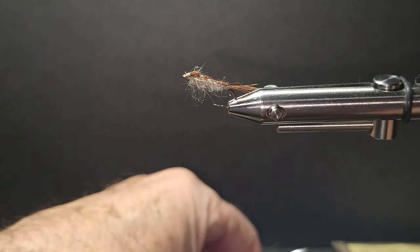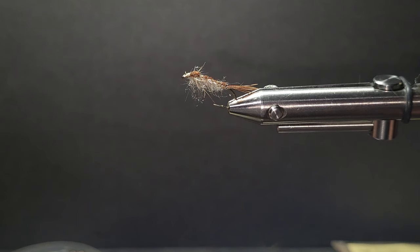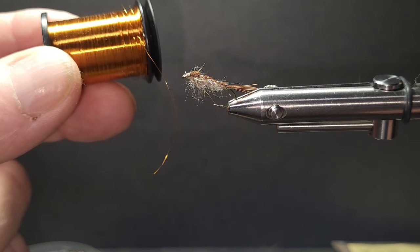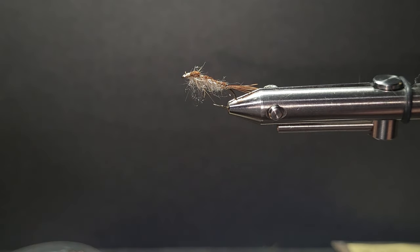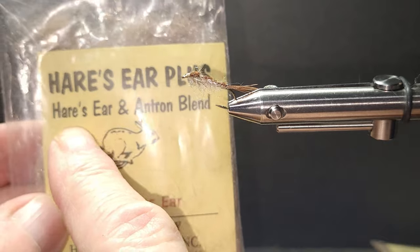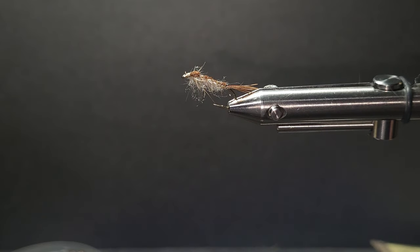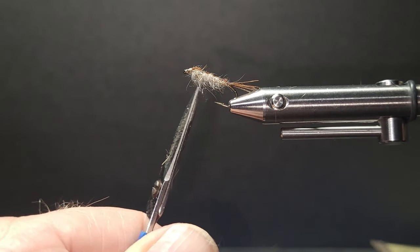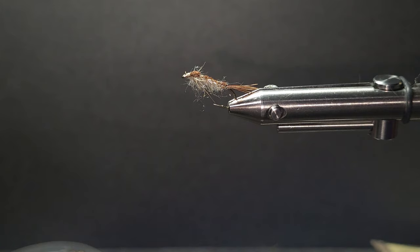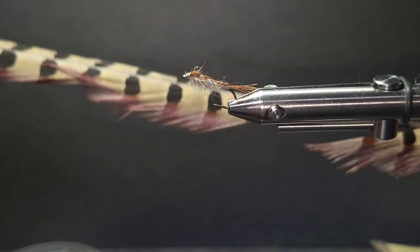Let's go over the materials. I'm going to put this on a size 12 2x nymph hook, straight hook. I'll be using some 8/0 tan thread and some gold wire. Instead of hare's nubbing, I'm going to use an antron blend — here's an antron blend with natural hairs. That gives a really cool effect; a little bit of antron in there really looks like an emerger. The effect in the water is very, very nice, and I'll also use some pheasant tail fibers.